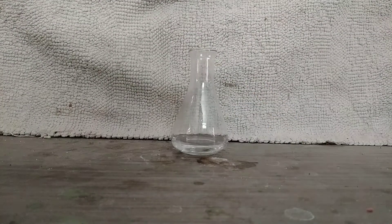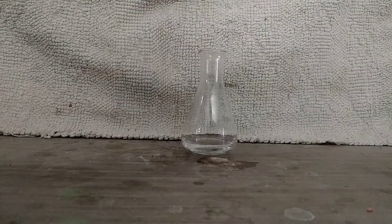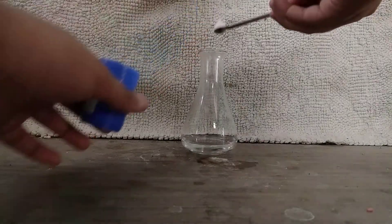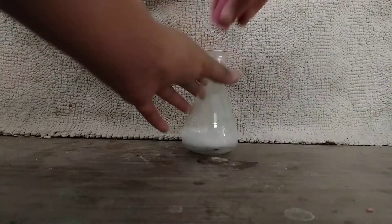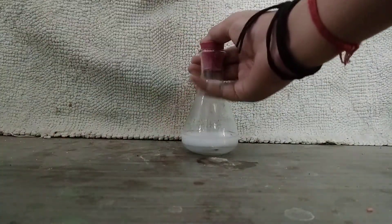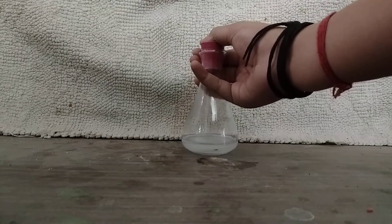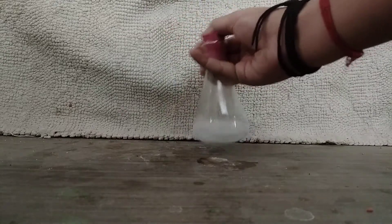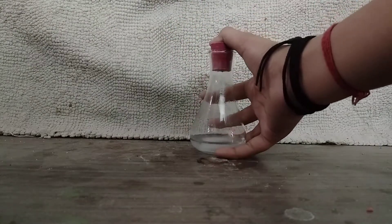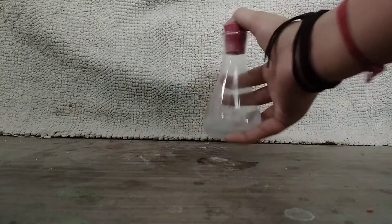First of all, in this Erlenmeyer flask I have taken some vinegar, which is acetic acid. Now we are going to add some sodium bicarbonate. You can see this instant fizzing — I will quickly close it up so that the carbon dioxide gas is collected. We will shake it to proceed the reaction. It is an exothermic reaction, so I can feel the heat with my hands.